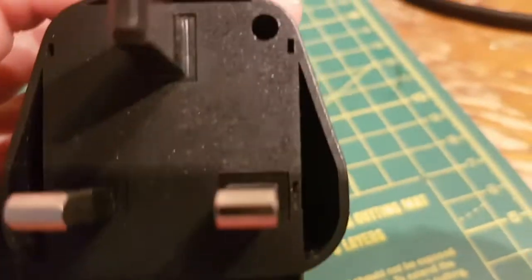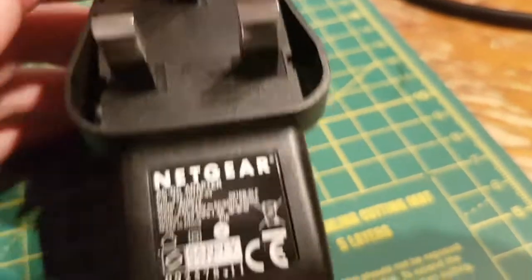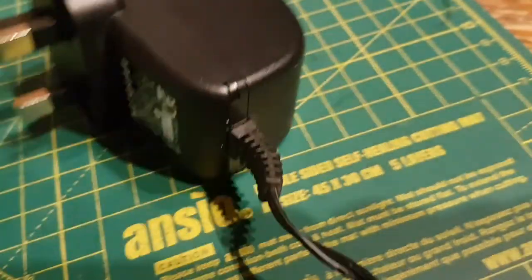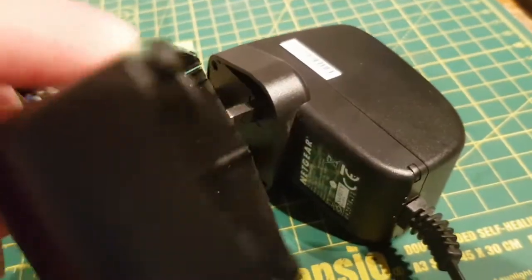I didn't film opening it up and fixing it last night because it was late and I didn't think to do it. But it's pretty easy — you've got one screw and a few clips, and the whole thing comes apart. You might break a clip like I did.